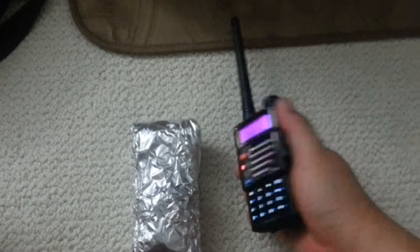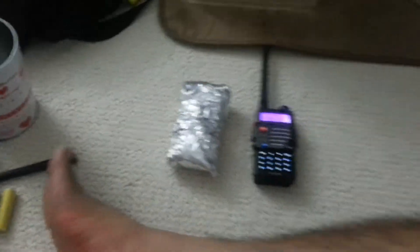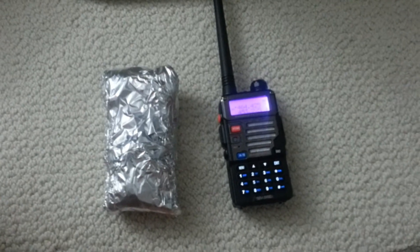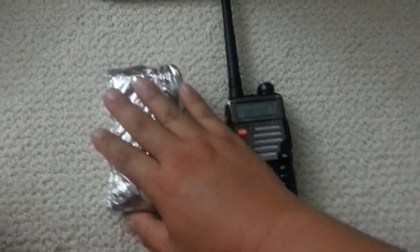I talked to my two-way radio: hello, one, two, three, four, five, six. Obviously, it created no positive feedback when I created a Faraday box for one of these radios.